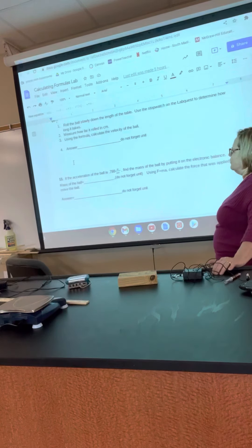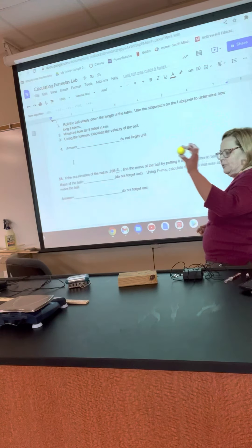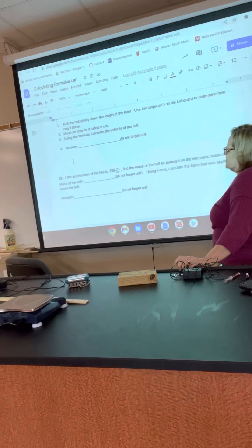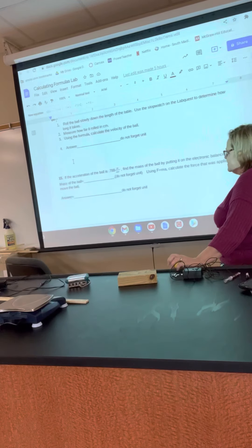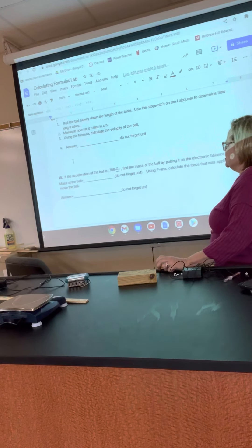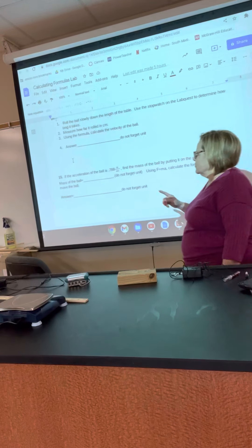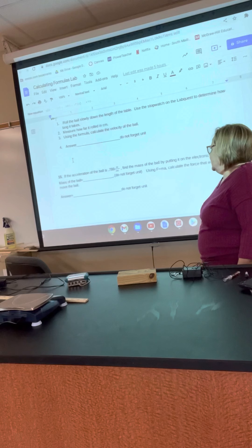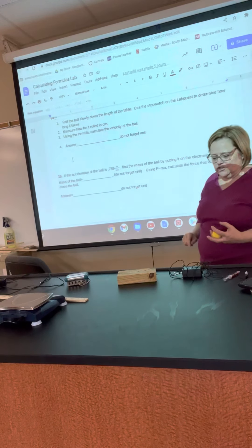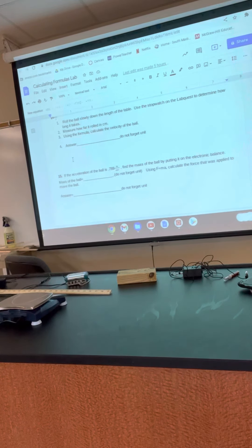The last one is an acceleration problem. You're going to find the mass of the ball by putting it on the scale — there's only one out, so come up to the front table to do it. It's going to give you the acceleration; you find the mass. Using the F equals MA formula, calculate the force that was applied. If your acceleration is this much and your mass is this much, you can get force — because force equals mass times acceleration. You have a meter stick to measure the distance. Have fun!